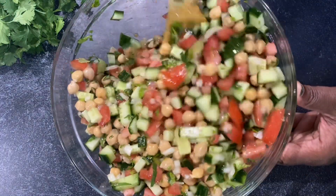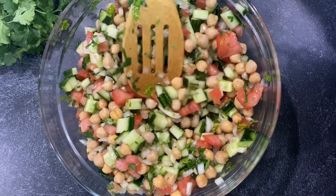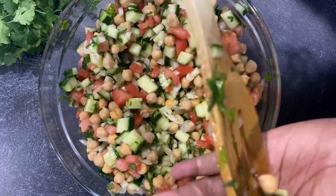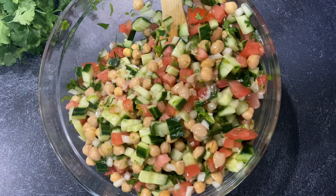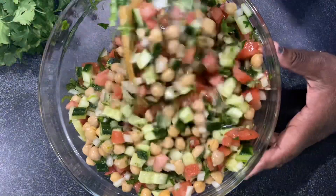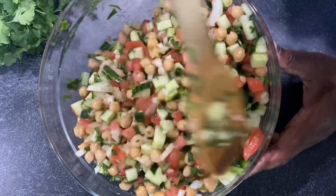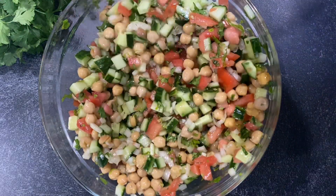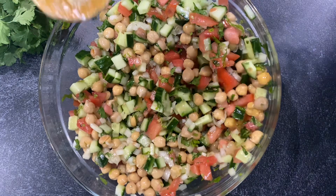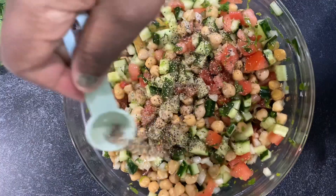I'm going to taste it for salt, and if we need to add more we can. I think I'm going to add just a little bit more salt — one and a half teaspoons of salt altogether. Last ingredient is one teaspoon of black pepper.